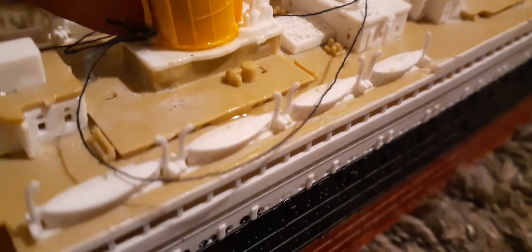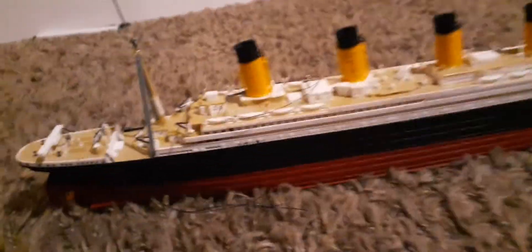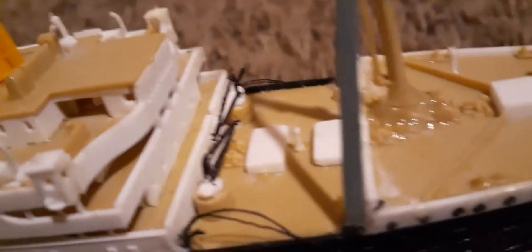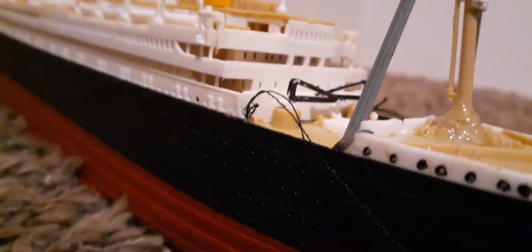I added something — the fourth funnel here. This gray piece — I kind of broke it when I blew into the model, so I made a new one. It looks gray but it's good. Let me show you the cranes over here in the bow section — I painted those black too. To me, the model looks really, really great.